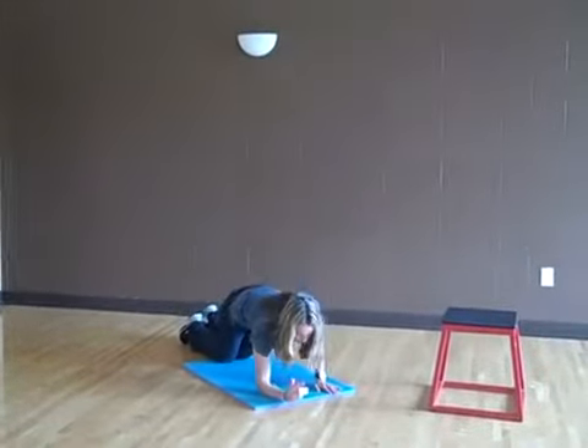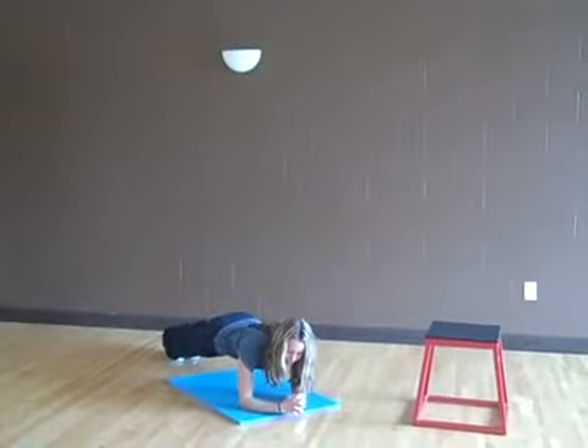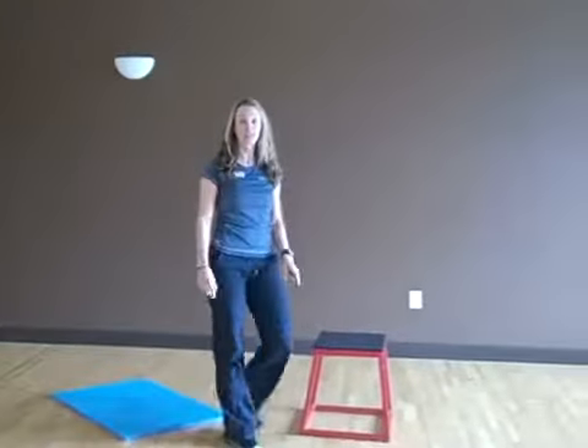Followed by that, you're going to go on your elbows, lift your knees up, and hold a plank for 10 seconds. That's one circuit through, and then you repeat that as many times as it takes for 10 minutes. Thanks.